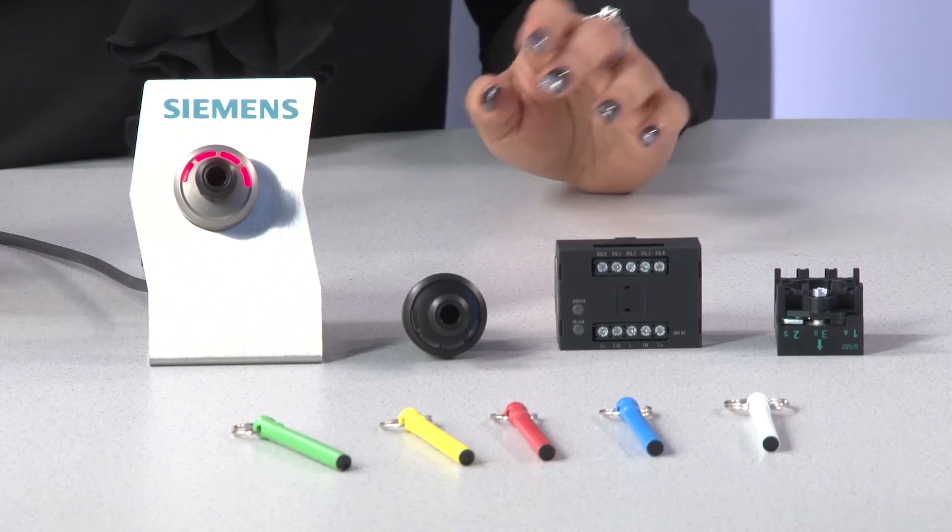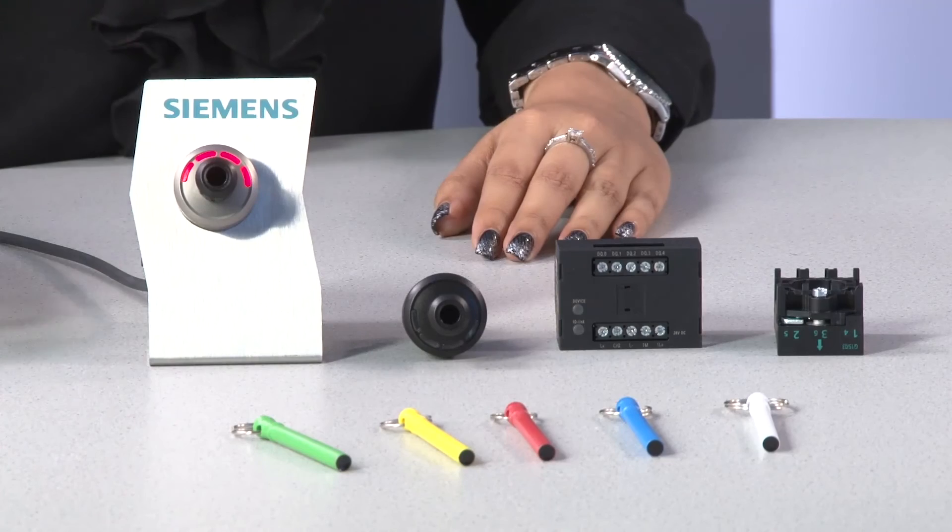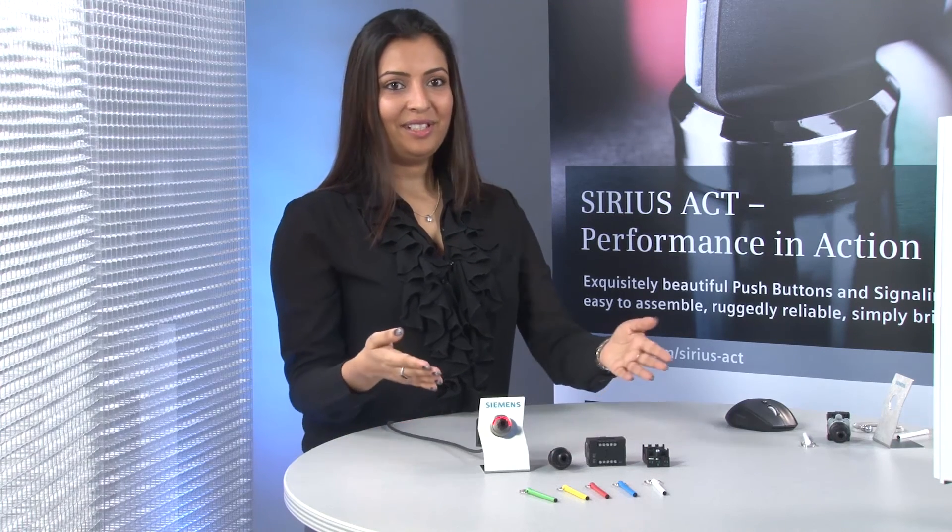How to realize a special locking system, I'll show you in the next video. Now you have seen that the Siemens ID key switch is not only a technical innovation, but also an optical value for your plant. Give it a try!